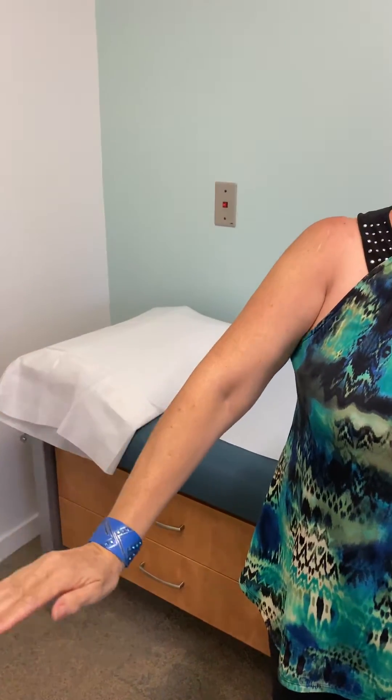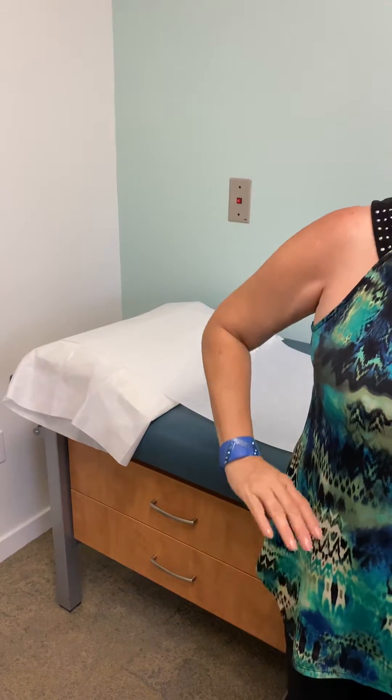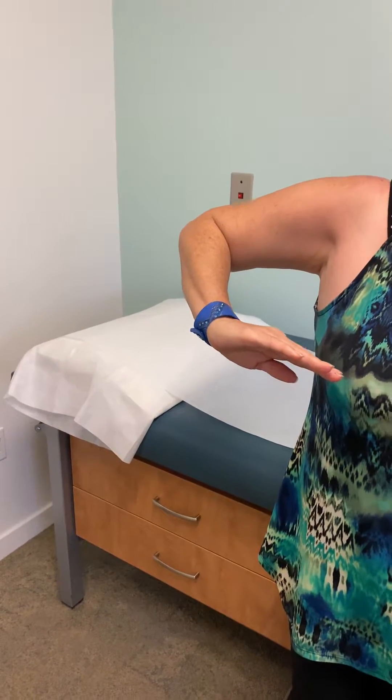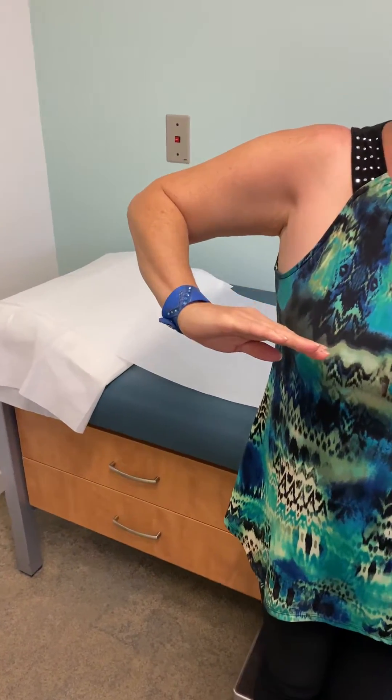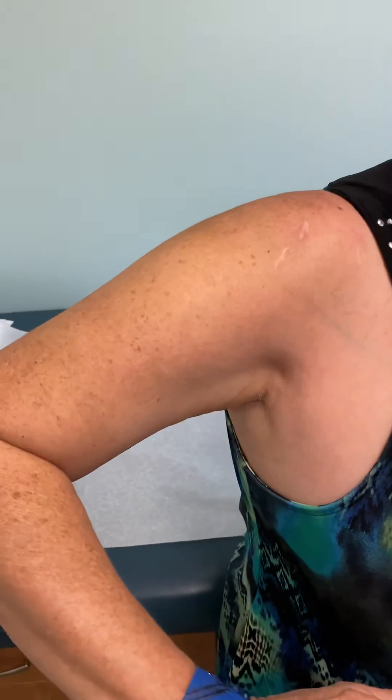Can you do this for me — abduction? 85 degrees, a little shrugging right there. So at this point, three months out from superior capsule reconstruction, this is what the range of motion looks like.